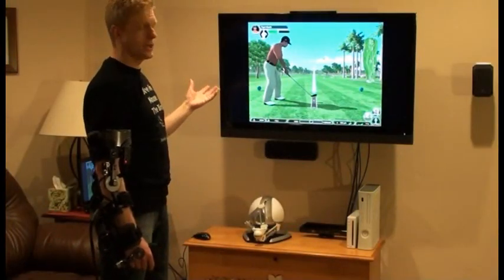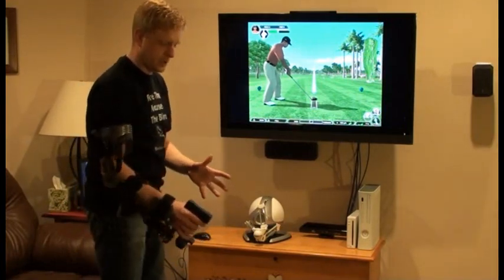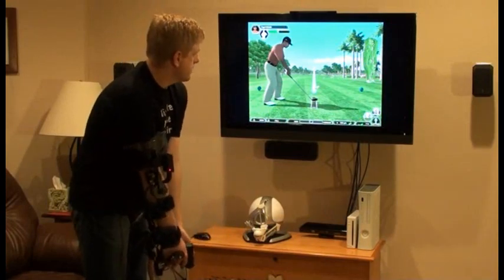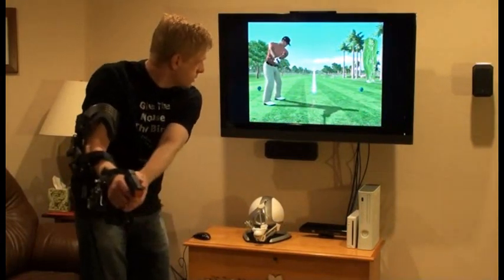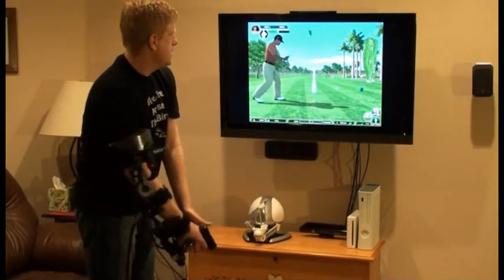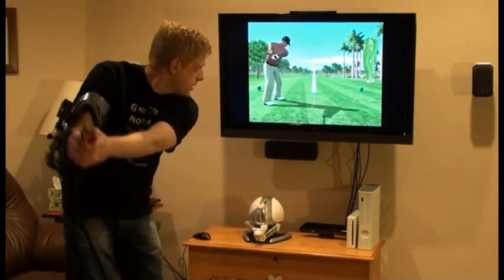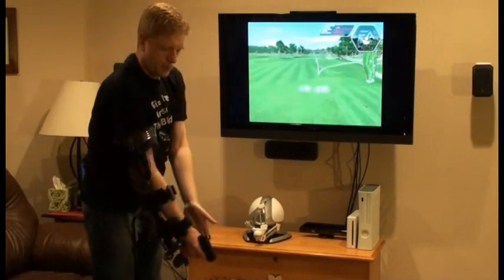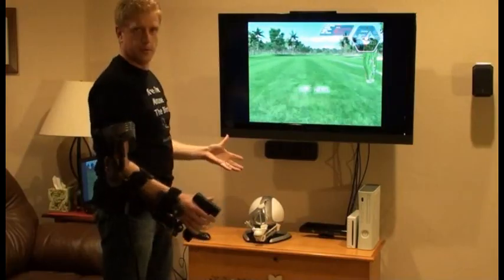In a golf game like Tiger Woods, you can do a full golf swing — it'll track what you do, and you can actually feel when the club hits the ball. If you grab the club and start bringing it back, you can feel the weight of the club pushing on the motors. Then if you take a full swing, you swing through and impact the ball. You come back, swing through, and as you impact the ball you actually feel it — the club struck the ball. It really makes you feel like you're in the game.